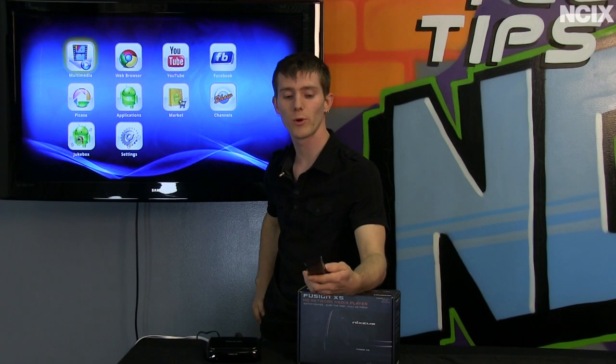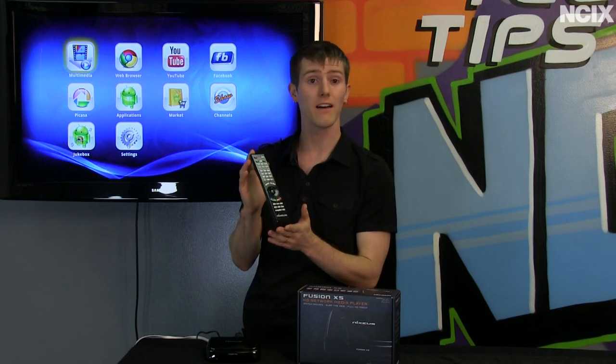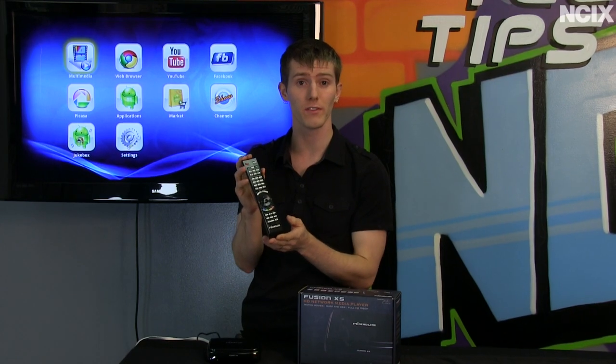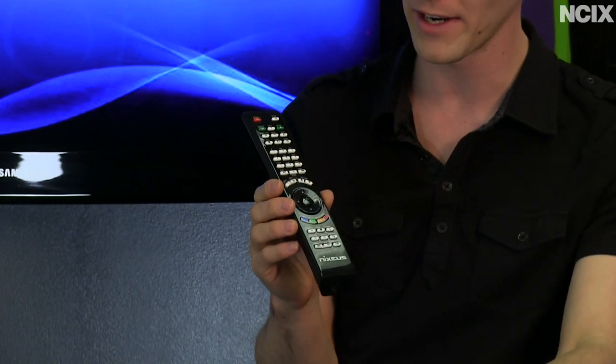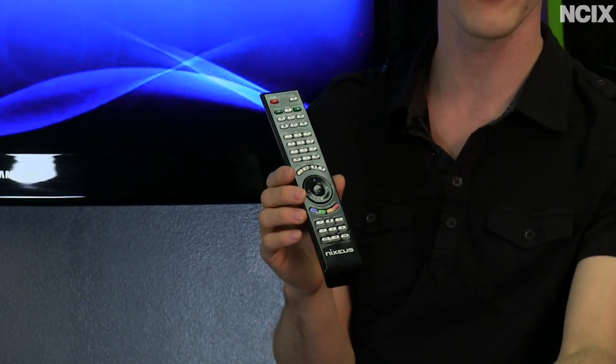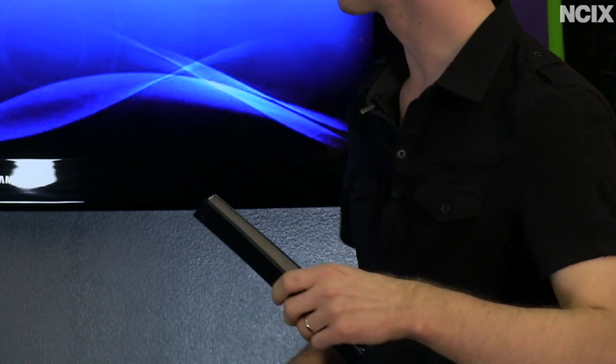The unit itself is important, but if you're shopping for a media player you're going to want to take a close look at the remote. This one doesn't have my favorite remote out of all the ones I've used, but it's pretty serviceable — fairly large with a wide variety of buttons. I do like to see a QWERTY keyboard, but it's not the end of the world if it doesn't have one.